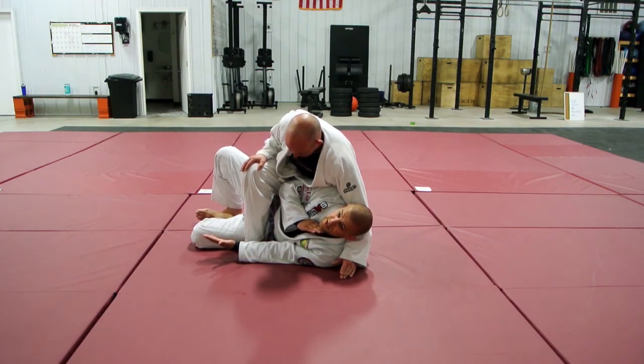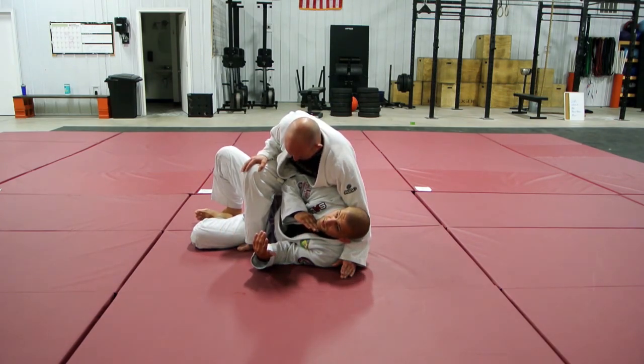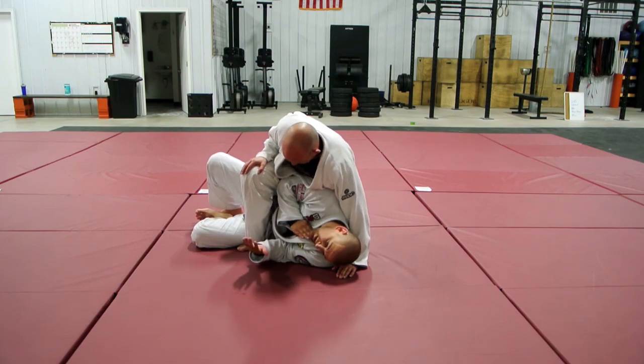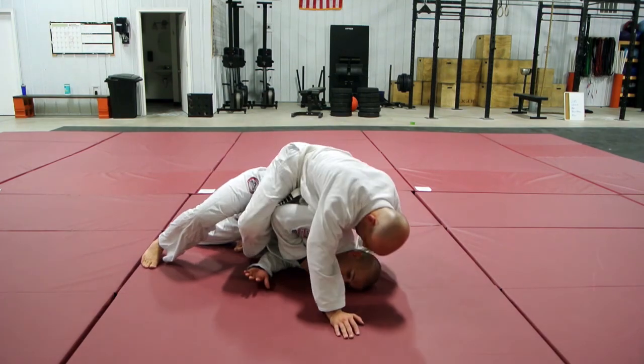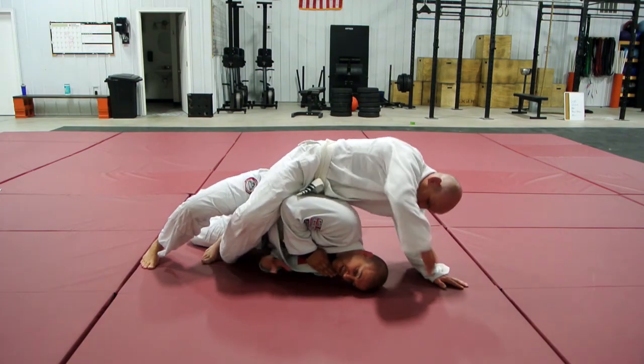The danger here is that I give Paul a chance to set his first hook. So when I do this, I've got to do it quickly and with good form. Underneath my chin, hands down because I don't want him to get that bow-and-arrow grip. So I'm here and I'm starting to step over it — taking a big step out and elevating my hips.